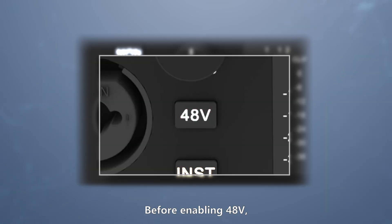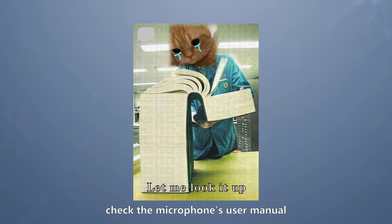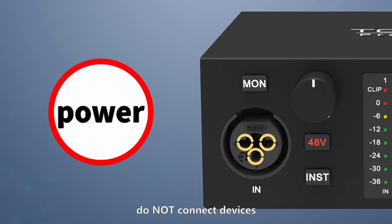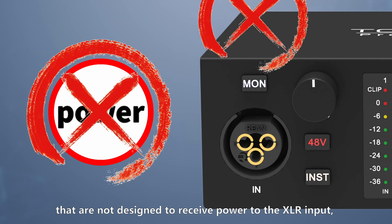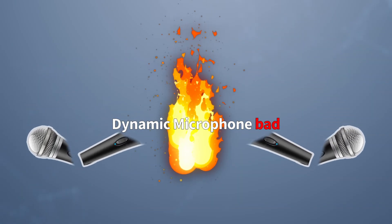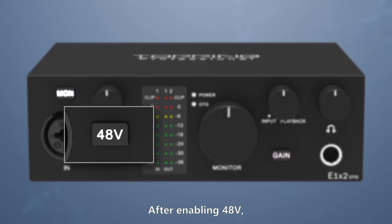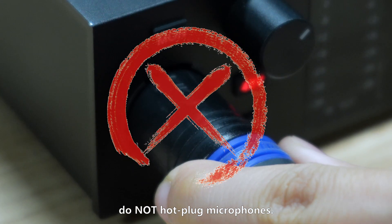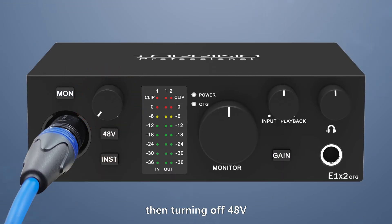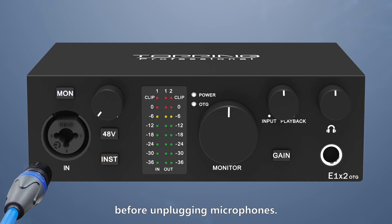Important note: before enabling 48V, check the microphone's user manual to confirm it requires 48V power. After enabling 48V, do not connect devices that are not designed to receive power to the XLR input, as this may damage them. Also, do not hot-plug microphones. We recommend lowering the gain first, then turning off 48V before unplugging microphones.